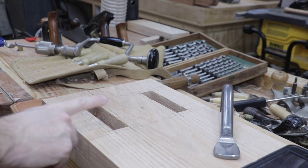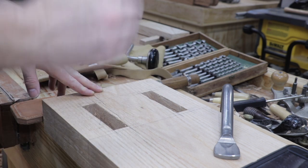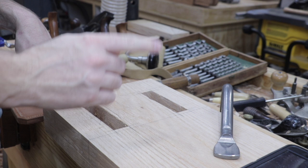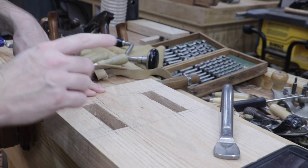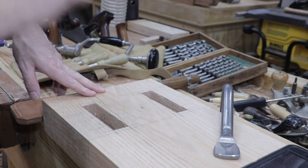These are the two mortise joints that I completed last night. This is actually the number one upright, and we started by cutting the number three upright first, so today I'm going to show you how I transfer the marks from the number three upright to the number one upright.